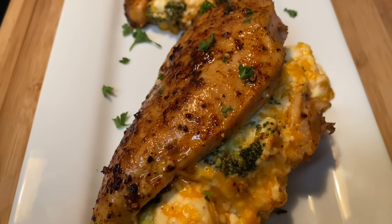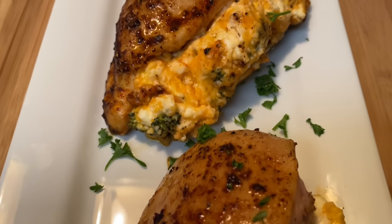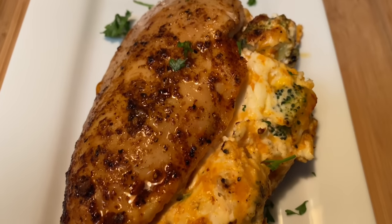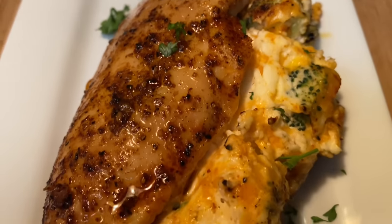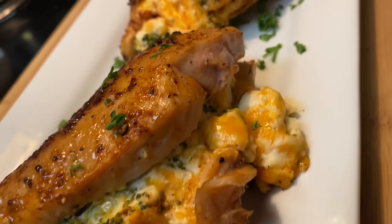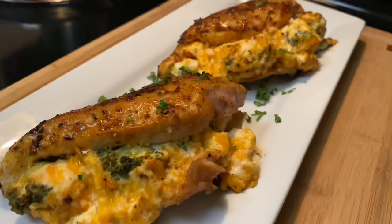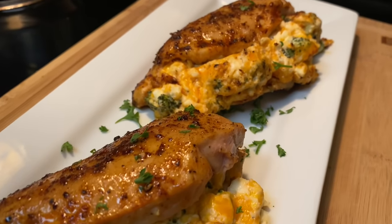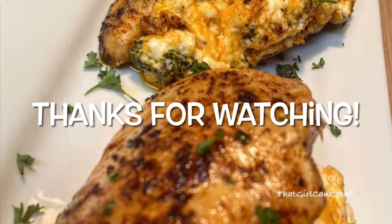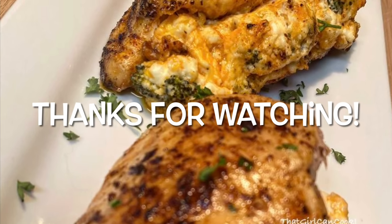And that is it! Look at this beautiful stuffed chicken breast — all that cream cheese and gooey sharp cheddar with that nice crisp texture on top. It is so good. If you're lactose intolerant, you might want to stay away, but you can enjoy it in moderation. Thank you all for watching! If you liked this recipe and found it easy to follow, let me know in the comments, share it with a friend, and I'll see y'all next time. Bye!